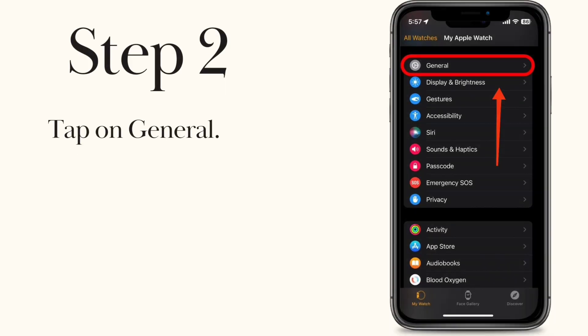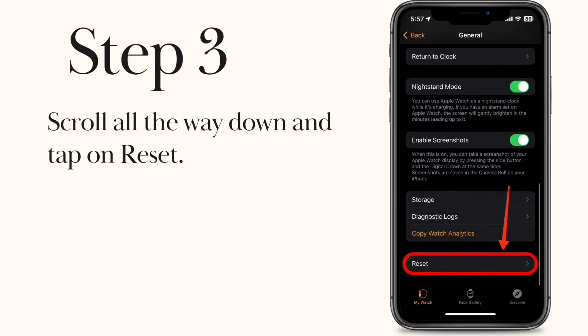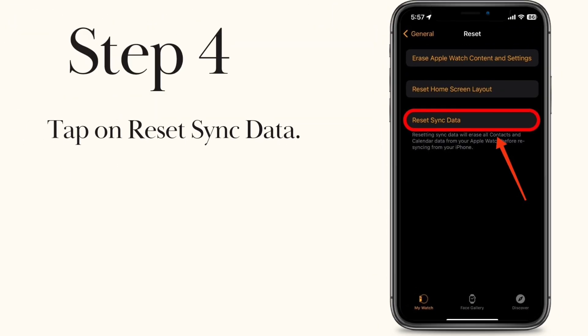Step 2. Tap on General. Step 3. Scroll all the way down and tap on Reset. Step 4. Tap on Reset sync data.